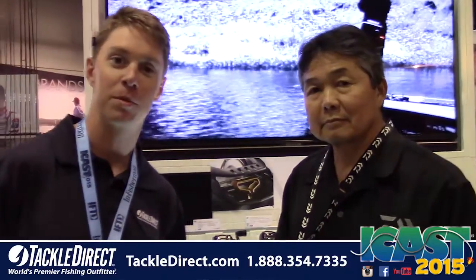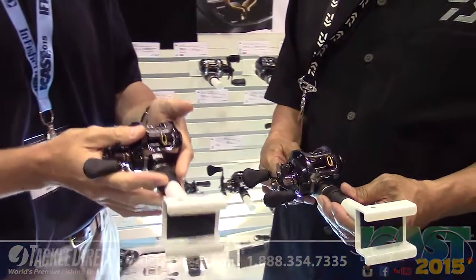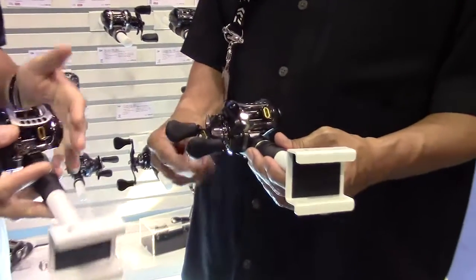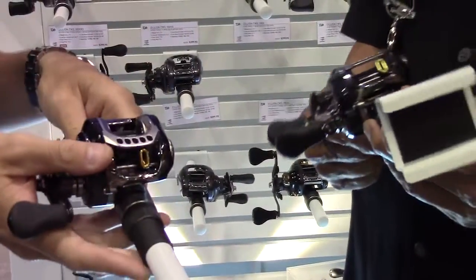Day one here at ICAST 2015, and we are here in the Daiwa booth with Kurt Archauer. We've got the new Daiwa SV — this is an awesome reel that we had a chance to play with yesterday on the water day here at ICAST. But now we really get to break it down for everyone to check out on the camera. Tell us a little bit about this reel.